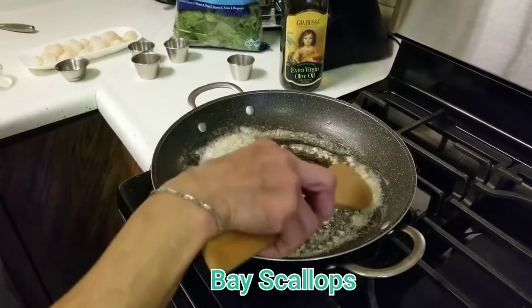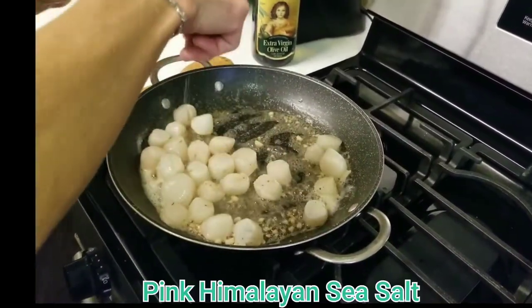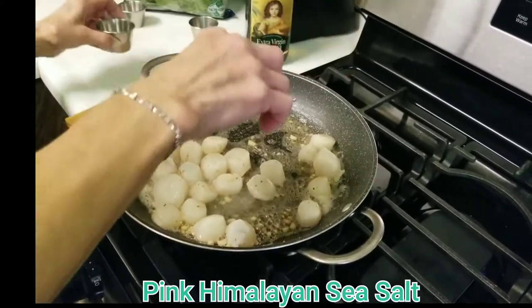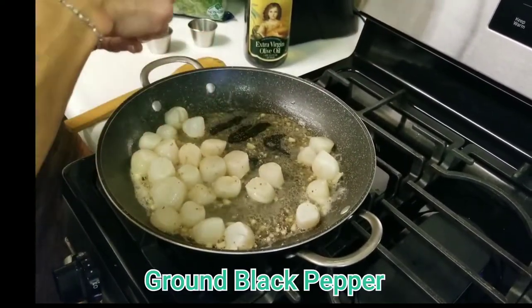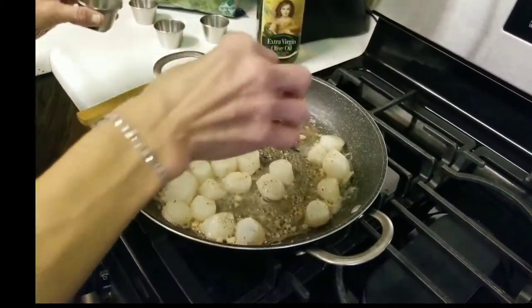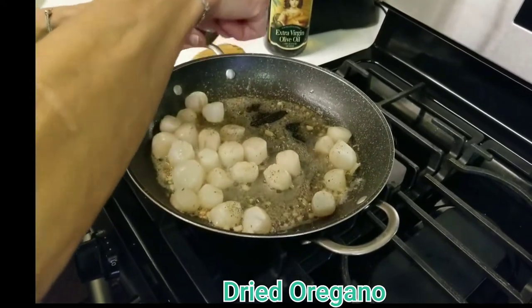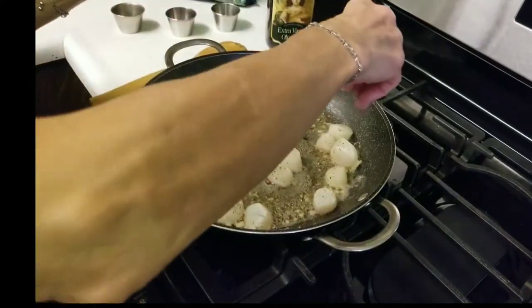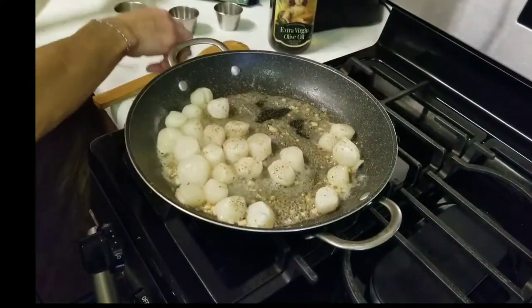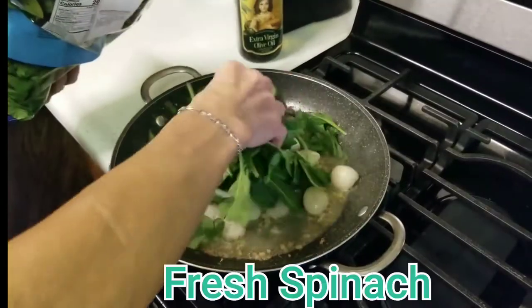Now you're going to add your scallops. Toss them around, adding a little bit of pink Himalayan sea salt, some ground black pepper, and some dried oregano. You only need to cook these for 4 to 5 minutes.